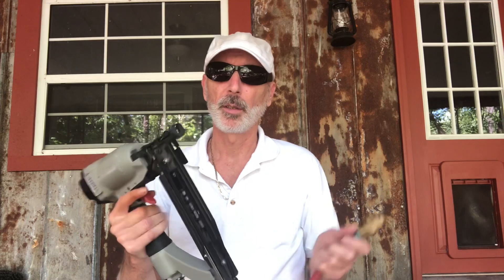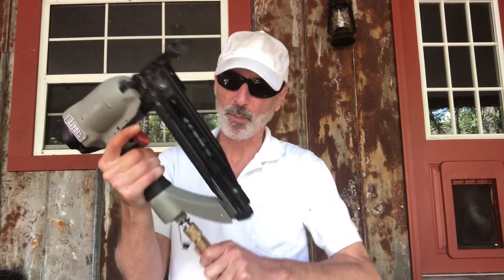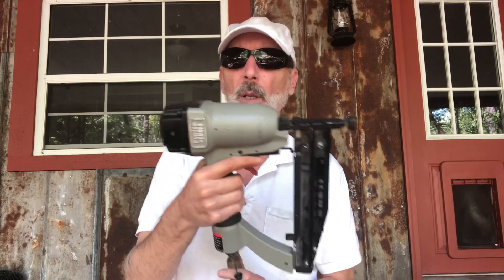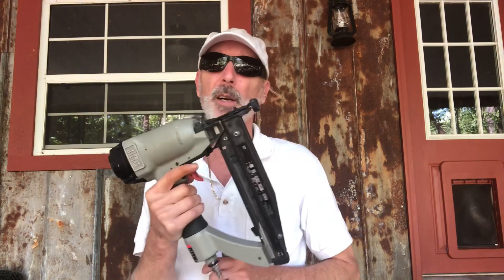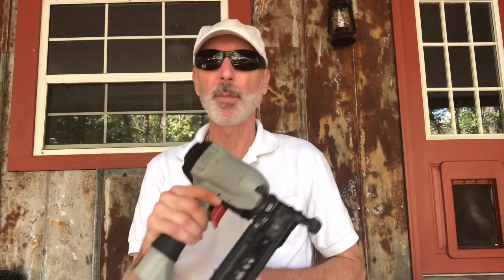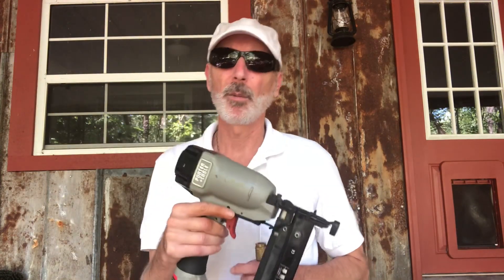Hello, is your finish nailer doing this? Nothing worse when you go to have a project to do and you don't use these very often, but when you have it you want to use it. Well, that's what happened to mine. I haven't used it, it sat on the shelf for a little while, go to plug it in — pouring out air.